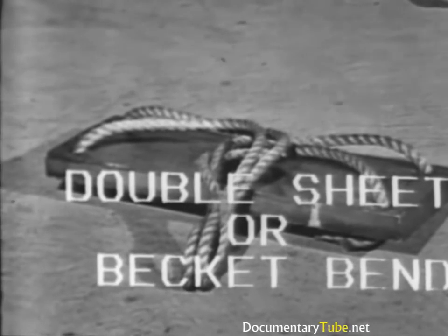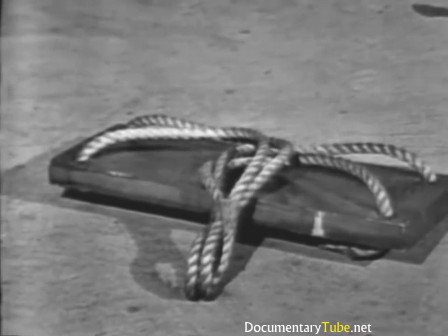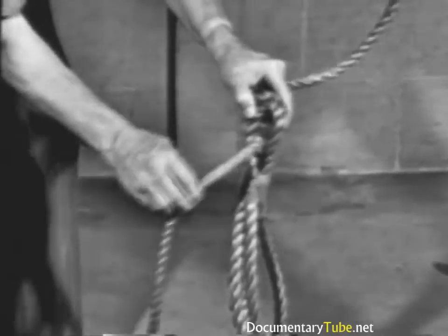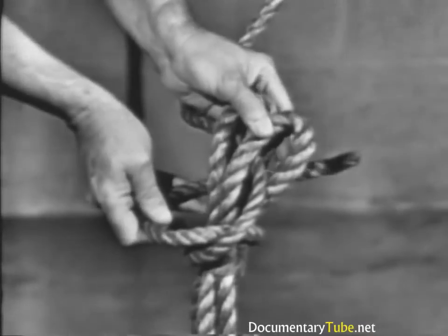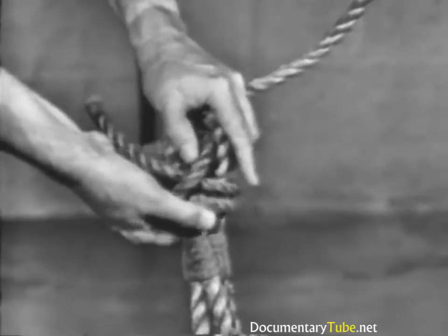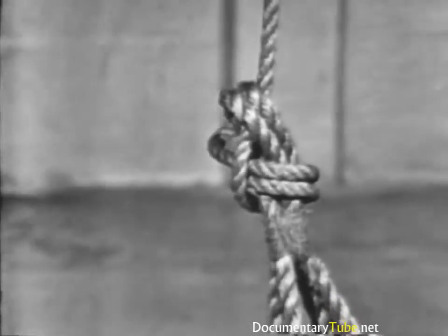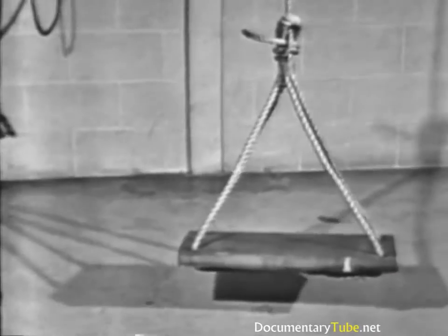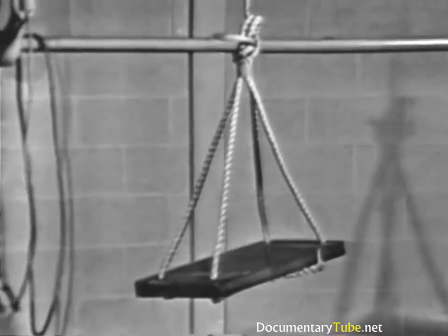A double sheet or becket bend is always used to tie the gant line to a bosun's chair. Notice that the end of the smaller line goes under its standing part both times. If a greater holding power than the single sheet or becket bend is required, a double becket bend is used. It will not slip, draws tight under heavy loads, but will loosen when strain is taken off the line. This knot is more secure than the single sheet or becket bend when used in a spliced eye.